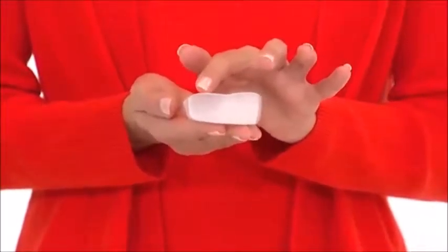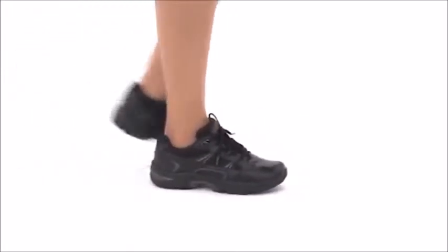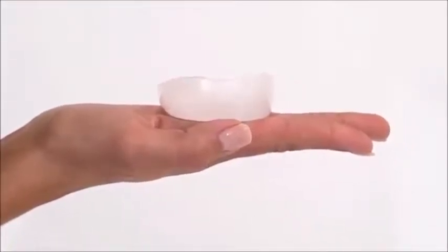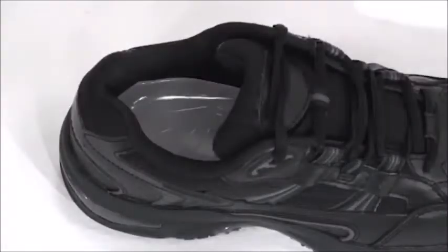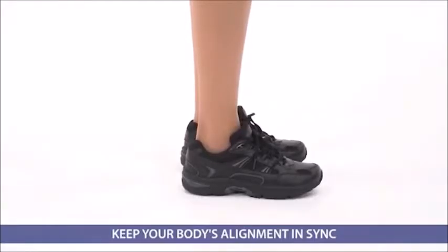The unique slanted design of these heel cups helps correct either of these conditions so you can walk in comfort. If you over pronate, you simply place the thicker portion of the heel cups on the inside of your heel. If you supinate, place the thicker portion on the outside of the heel. This will prevent your foot from rolling inward or outward while walking, and your feet and lower body will thank you.